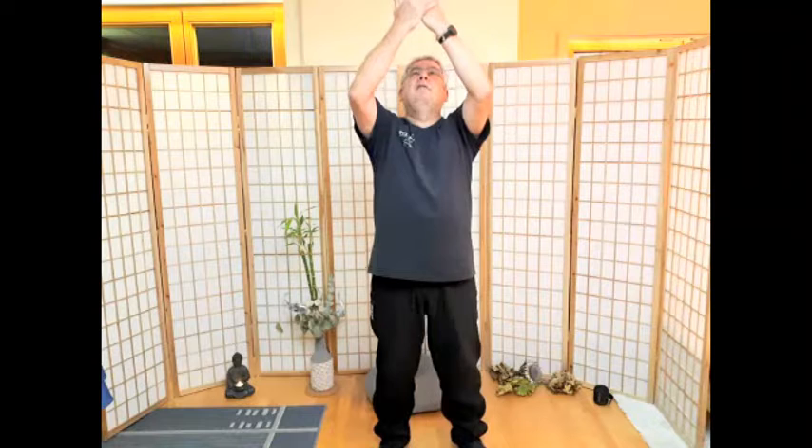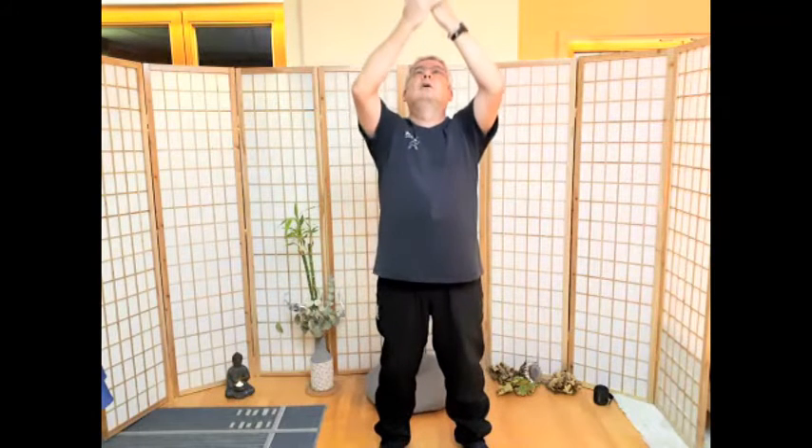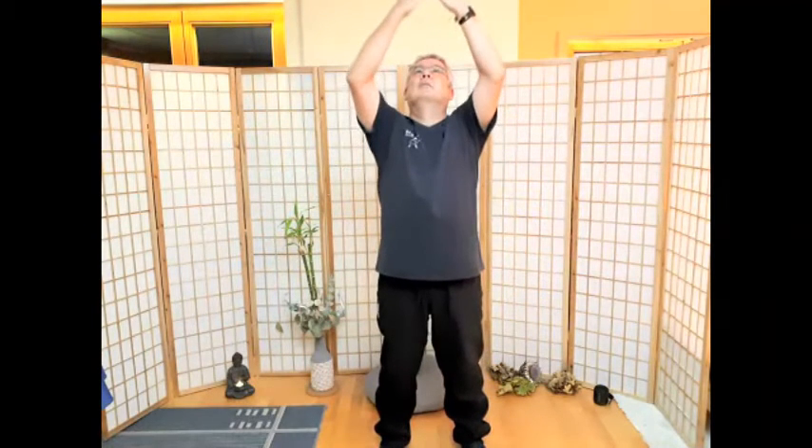Die Wolken teilen. Die Hände gehen vor dem Körper nach oben. Wir atmen ein, wir stechen durch die Wolken, Hände öffnen und die Wolken zur Seite schieben. Einatmen, die Hände gehen hoch, Wolken zur Seite schieben, ausatmen. Noch zweimal. Und ein letztes Mal. Prima.